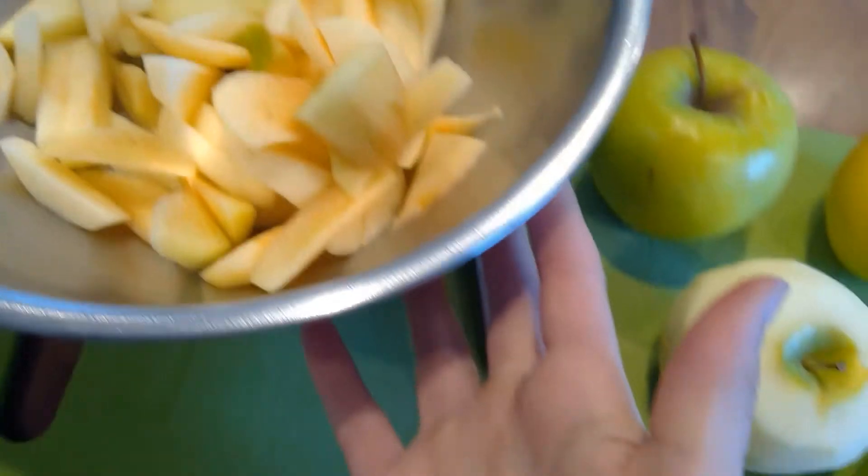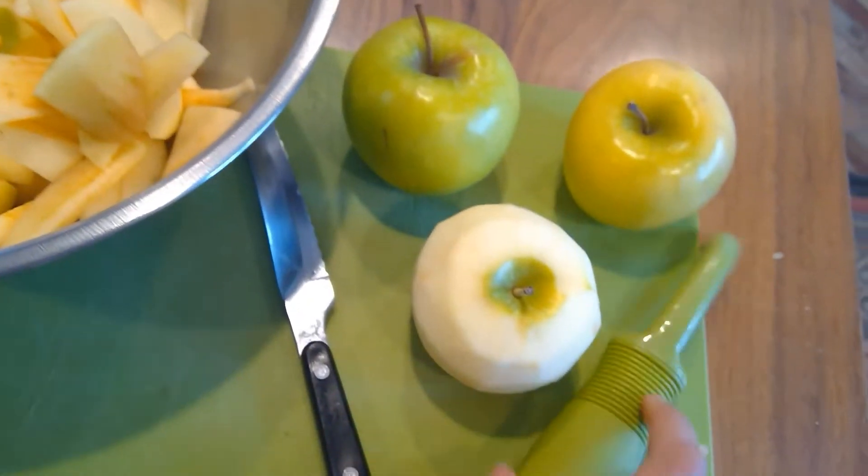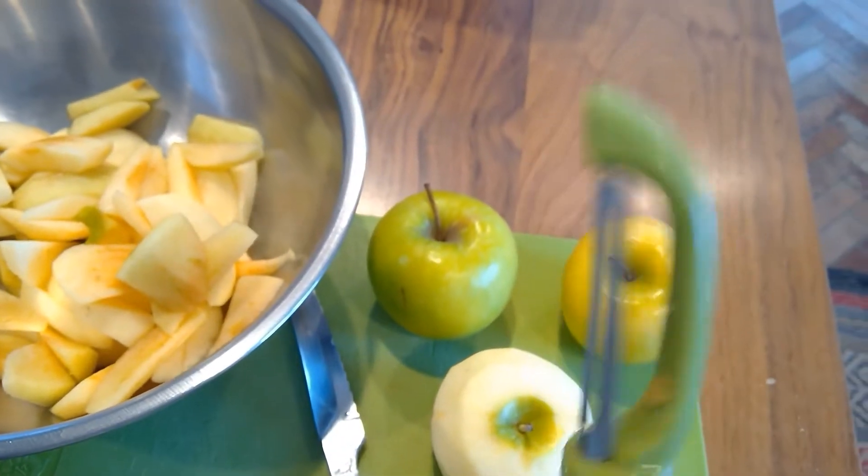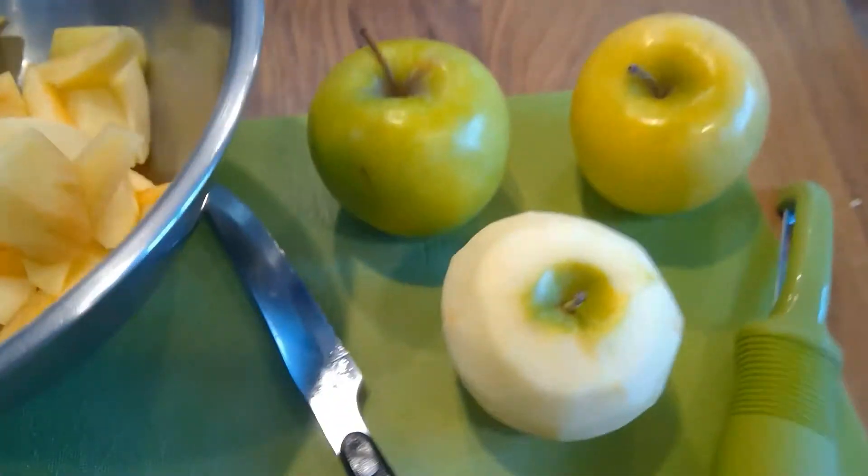You also need a bowl, a cutting board, a knife, and a peeler. So let's get to it.